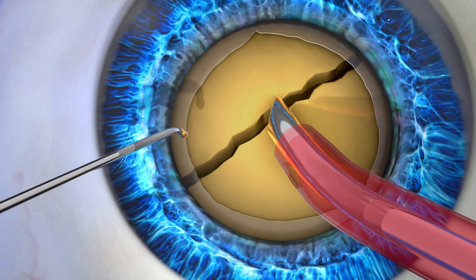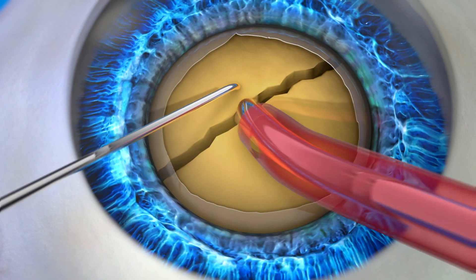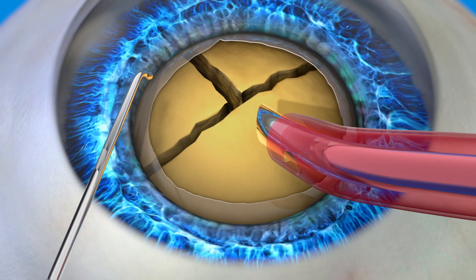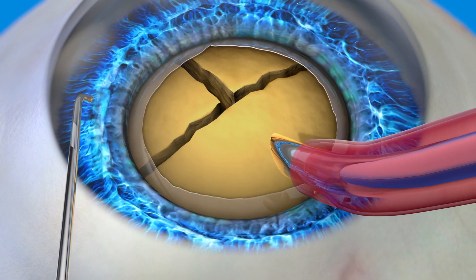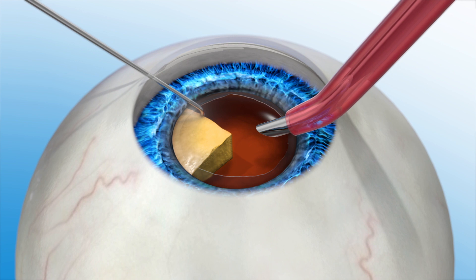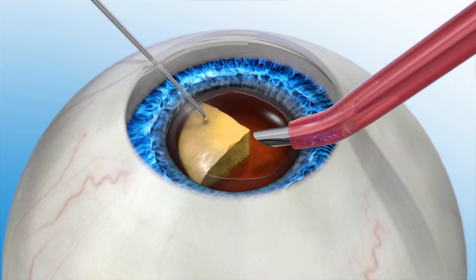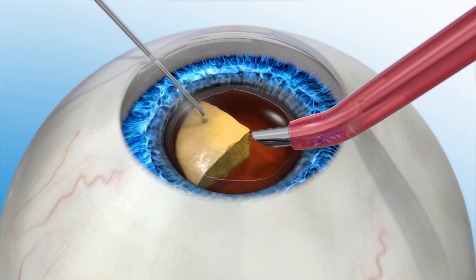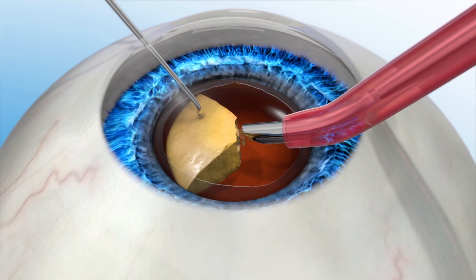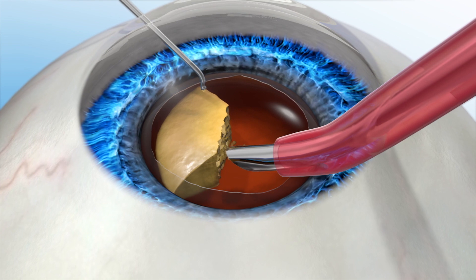The next step in the procedure is the removal of the cloudy lens. During a manual cataract procedure, the cataract is broken up into small pieces in preparation to remove it. A handheld instrument may be used first to break up the lens into a few large pieces, then ultrasonic energy is used to break it up into smaller pieces before it can be suctioned out. It's important to note that when less energy is used in the eye to remove the cataract, the quicker your vision will recover. Less energy also reduces the chances of complications.